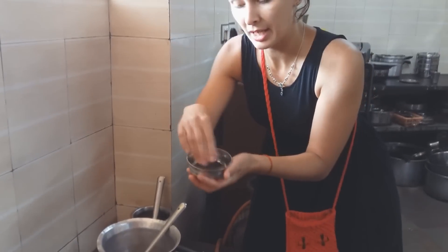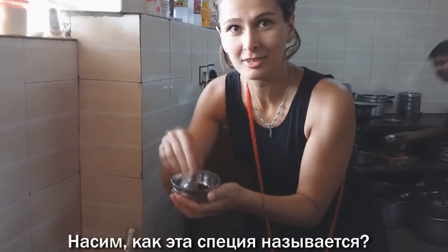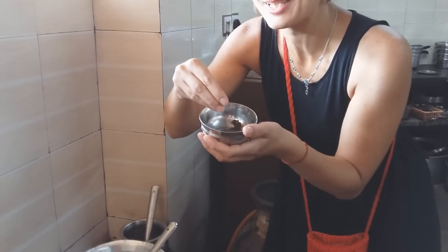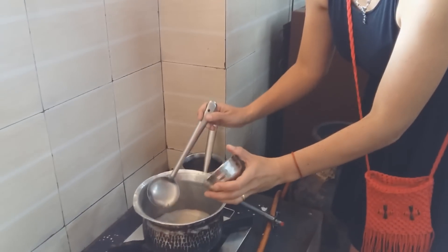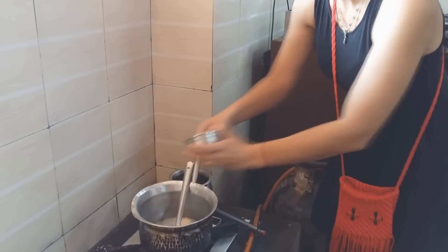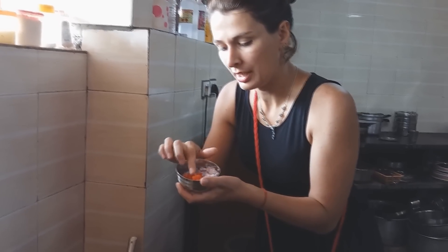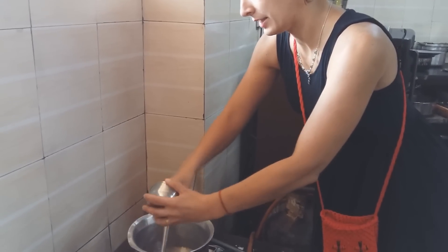Теперь сюда же мы отправляем специю. Вот такая специя называется... Насим, как это называется? Рай. Я не знаю, как эта специя называется на русском. Мои зрители знают. В общем, отправляем эту специю в кастрюлю. Дальше мы отправляем то, что я показывала: лук и помидор. Поджариваем на растительном масле. Помешиваем.